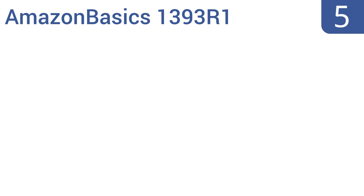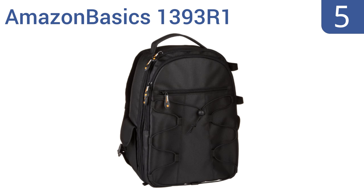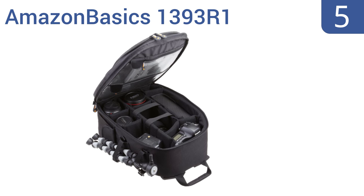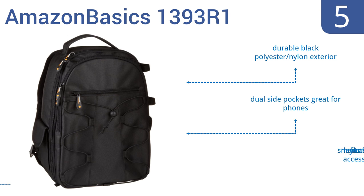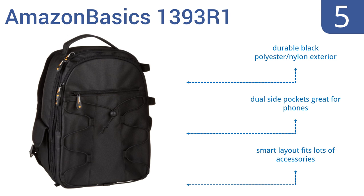Halfway up our list at number five, the AmazonBasics 1393-R1 provides ample storage for two smaller SLR/DSLR camera bodies, three or four lenses, and additional small accessories — all without breaking the bank. It's a great choice for amateur photographers or filmmakers. It features a durable black polyester and nylon exterior and dual side pockets that are great for phones.